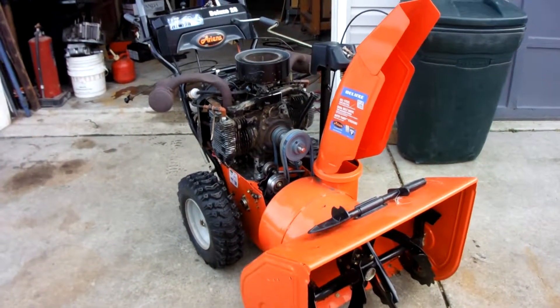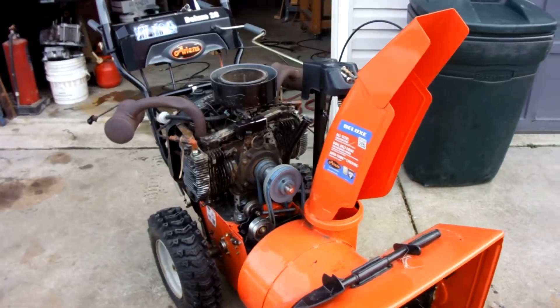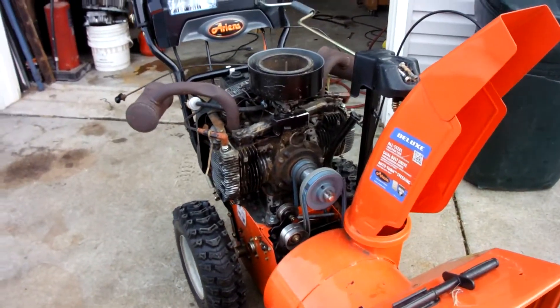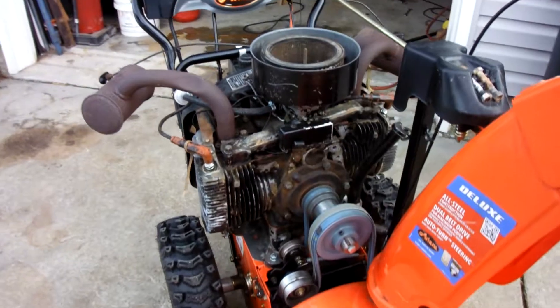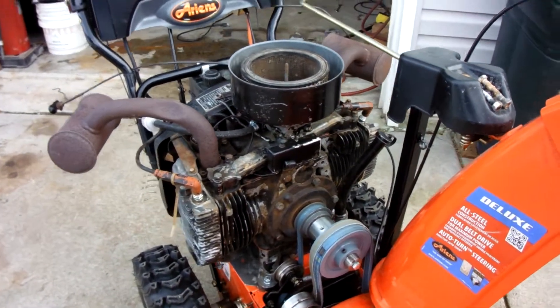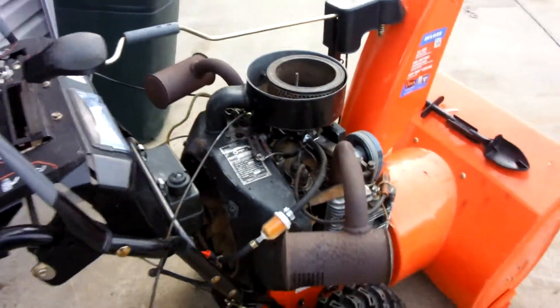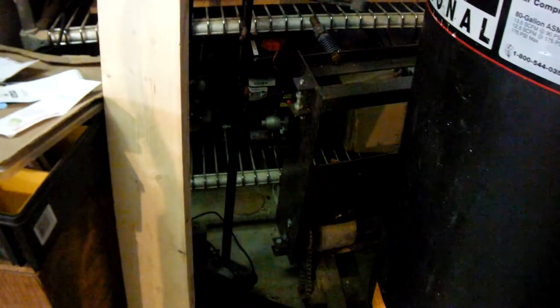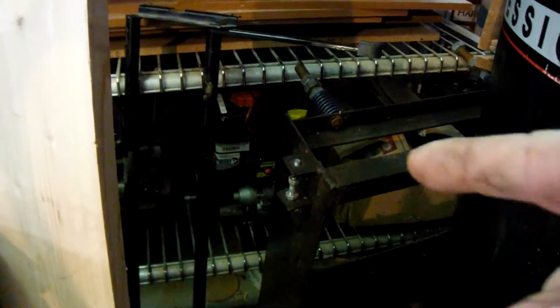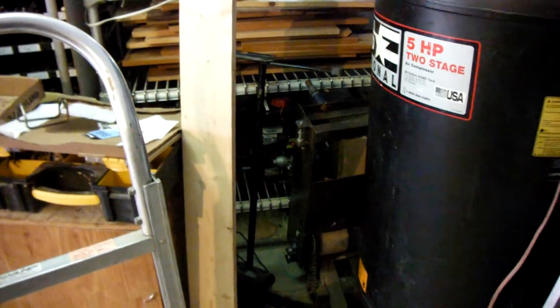This is my snowblower. It's a 2015 model Ariens 28-inch wide snowblower, and I stuck this engine on it. It is an 18 horsepower Onan Opposed Twin. The reason why I put this on it — long story short — the original engine blew up. The original engine decided at one point to rod knock.